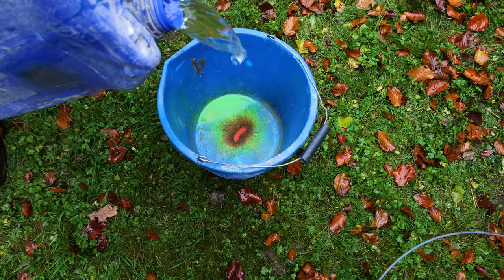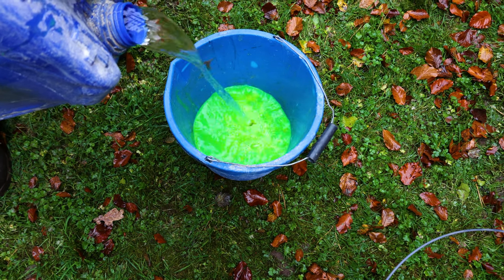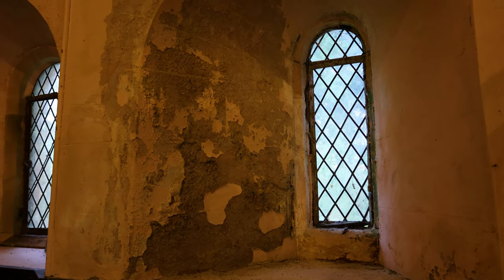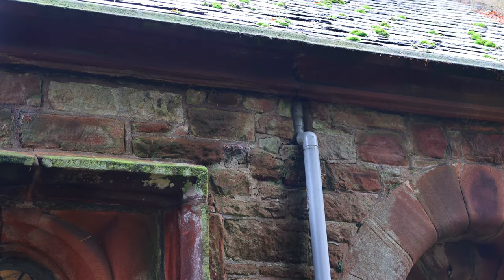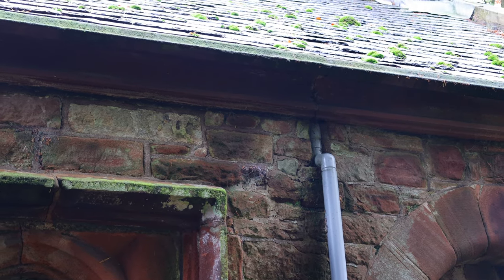Right, we'll go to the next one along. All the plasterwork's degrading inside, and it's right where this is. You can see the staining around the top — it's all the way along really, but that gutter will probably be lead-lined.